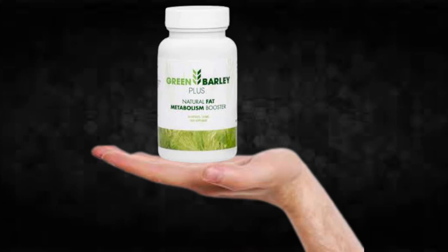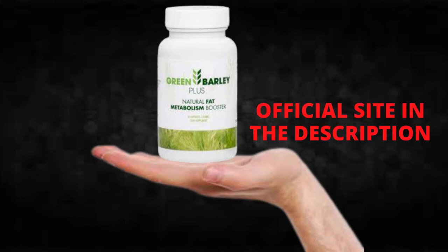The first thing you need to know about Green Barley Plus is: be careful with the website you're going to buy Green Barley Plus from, because Green Barley Plus is only sold on the official website. To help you, I left the link to the official website down below in the description of this video.